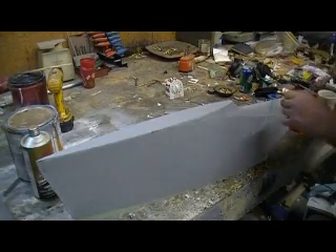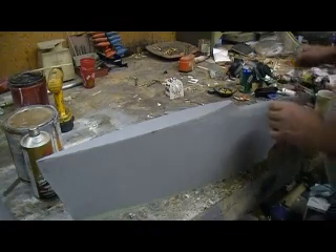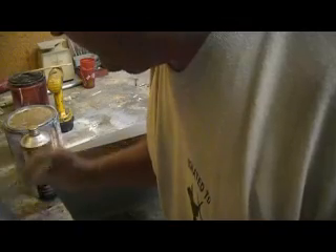I'm just going to layer on a couple nice heavy coats all over this thing, and then I'll sand it one time, prime it again, and it'll look good.